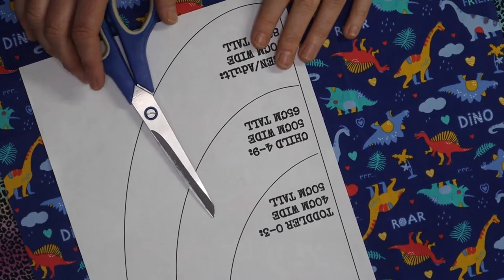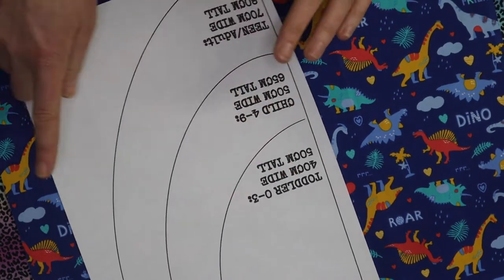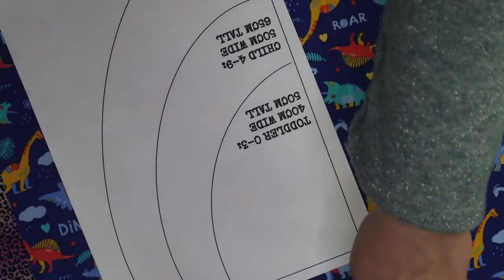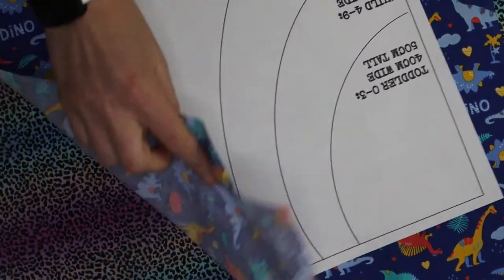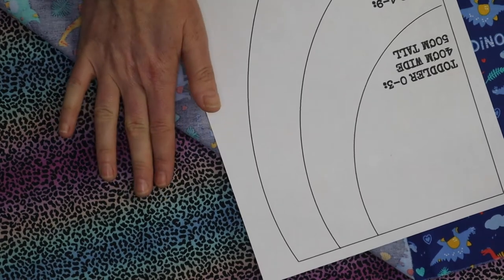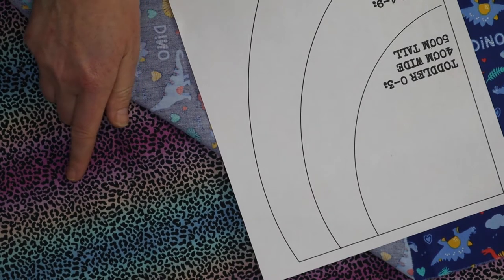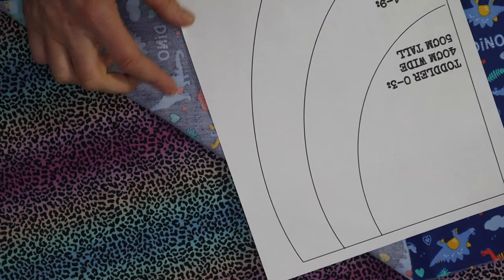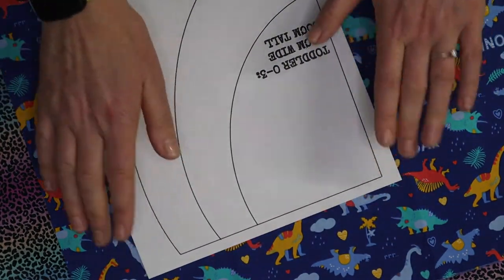The first thing we're going to do is create the shape for the apron from the fabric. I've cut my fat quarters down — for the toddler apron, which I'm going to do in this blue dinosaur fabric, I've cut down to a 40cm wide by 50cm tall rectangle which fits comfortably on a fat quarter. For the child size apron I've also used a fat quarter, because the pattern direction didn't matter for this one, and that is 50cm wide by 65cm tall. I'm going to use this simple template to remove the negative space at the top of those rectangles to create the armholes.